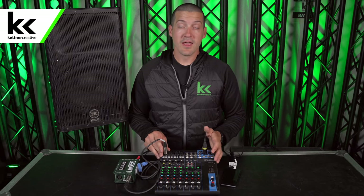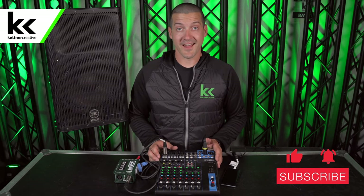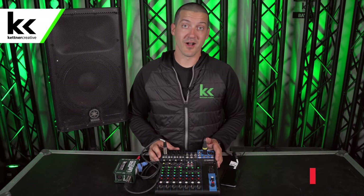Again, if you want to see pricing on anything that we've talked about here, we have some links in the description below. If you have any questions or comments, please leave a comment in the comment section. We film videos like this all the time and I'd love to hear from you. If you want to see more videos like this in the future, please like and subscribe. Thank you so much for watching.